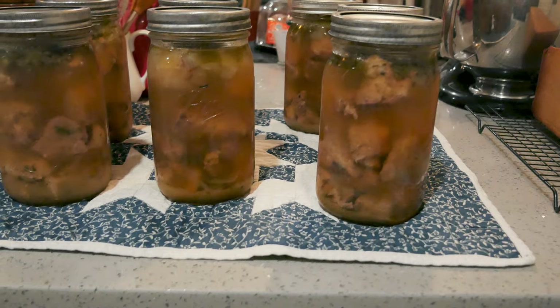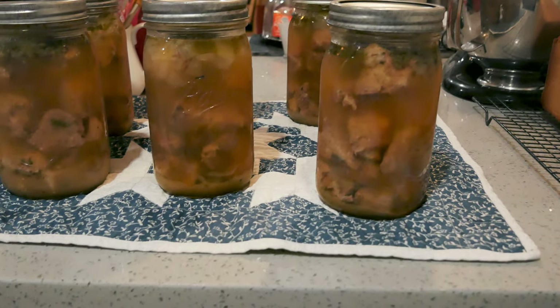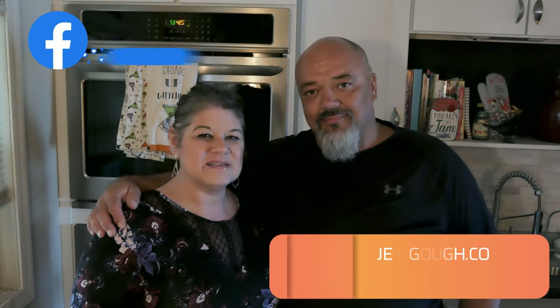You are definitely going to want to make these. And that is how you can pork carnitas style! I will put the recipe in the description box below. If you enjoyed the video please give us a thumbs up. If you haven't subscribed yet and you like videos like these, please consider subscribing. You can find me on Instagram at JennyGolf18, also on Facebook, and visit my blog for all my recipes including this one at JennyGolf.com. Thank you so much for watching — we'll see you in the next video!